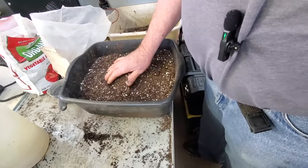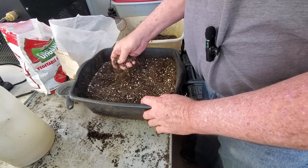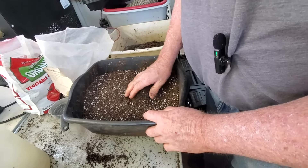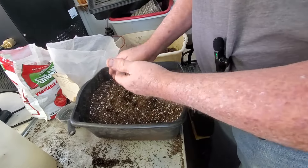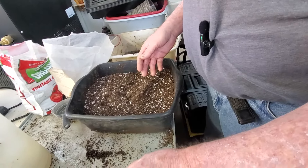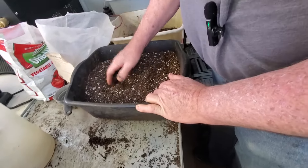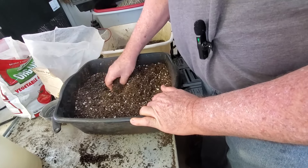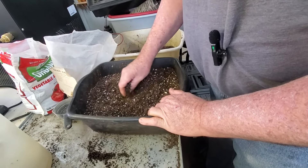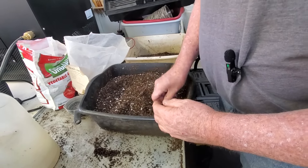I always talk about my seed start mix. For a lot of you, you might just want to buy a little seed starter in the bag at your big box store, but I mix my own. I'm using two parts peat moss, one part perlite, and one part wood chip compost that I have taken and sifted.